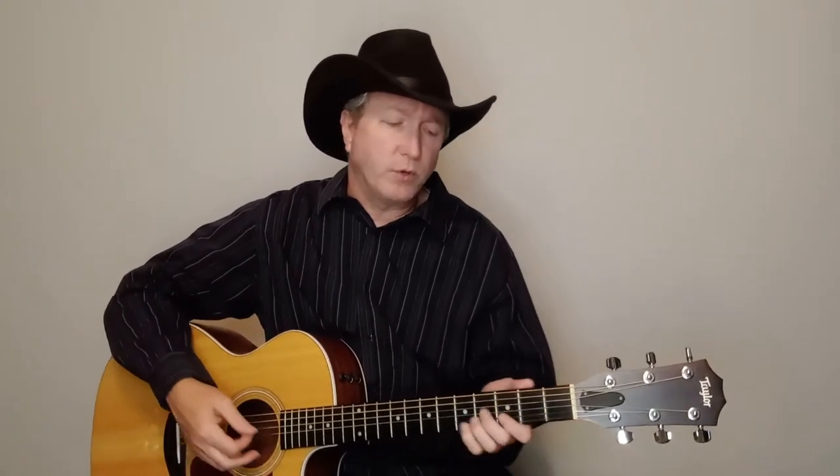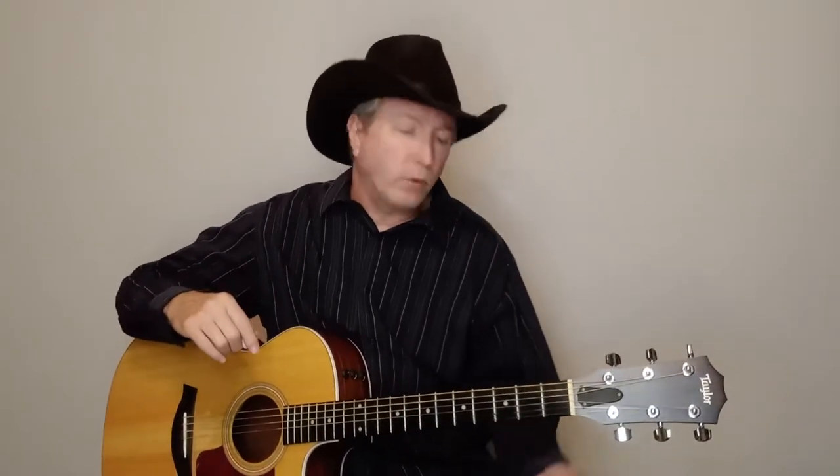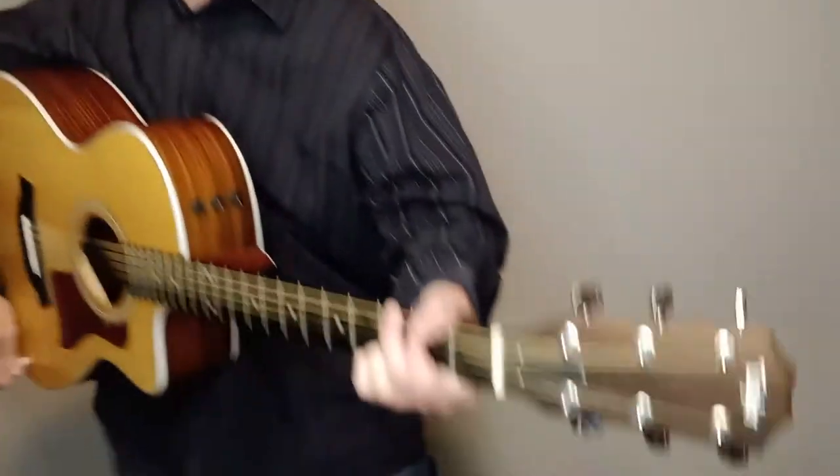Since we're doing it in G, George goes up to G sharp, and David, since he was already in G sharp, goes up a half step and plays it in A. To keep it easy — no capo, no bar chords — I'm going from G and then going to A, which is up a whole step. You don't even have to do the key change if you don't want to. Check out the cover I did: first part is G, C, and D, then we change to A, D, and E.